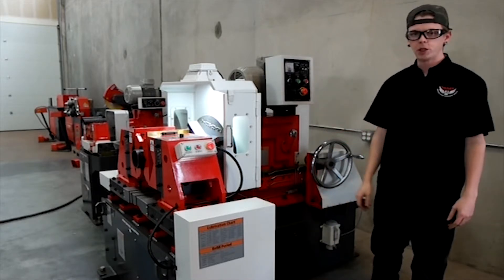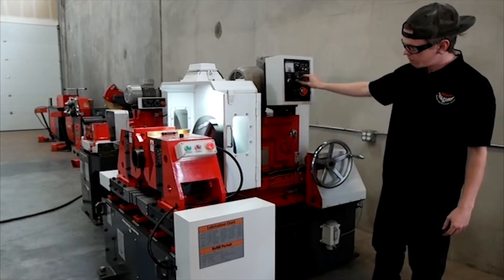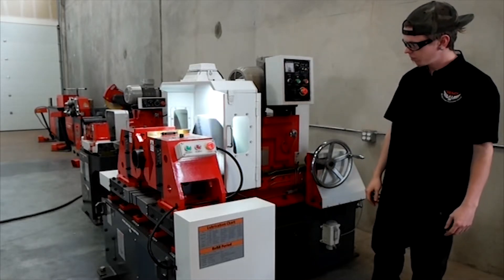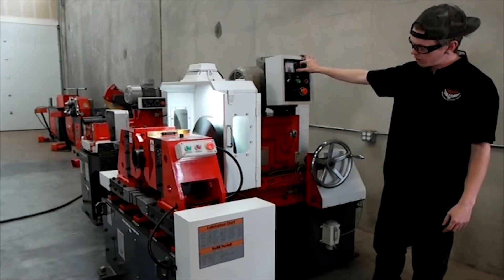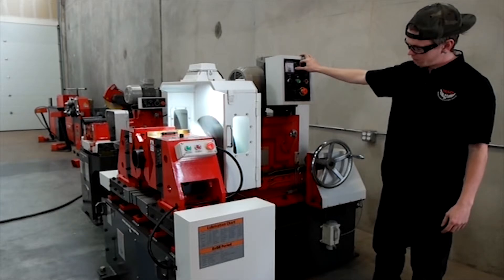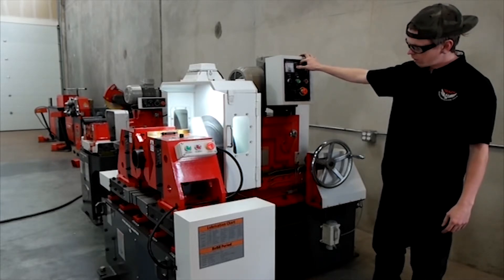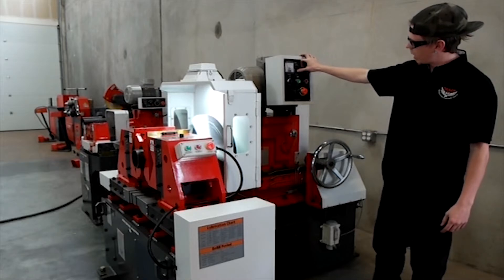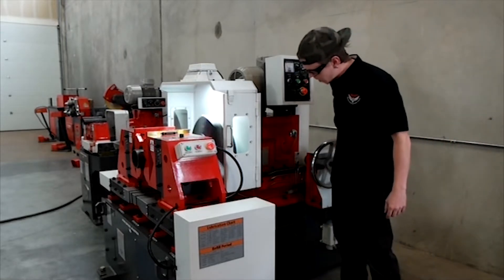We'll go ahead and fire up the machine and show you how to perform a cut. Just so you can see that it's variable speed, we'll slow it way down, then speed it back up. Now we'll perform a cut — we'll slow it down just a little bit, then grab the handle and start feeding it in.